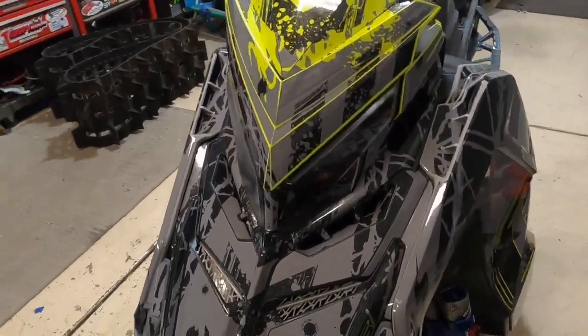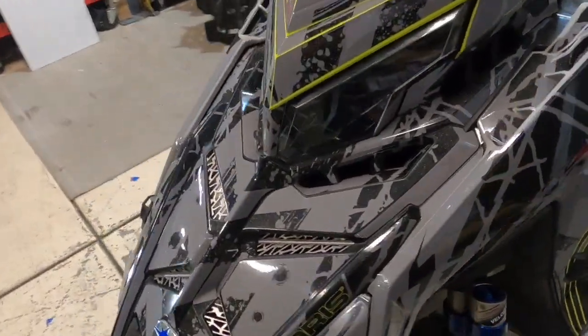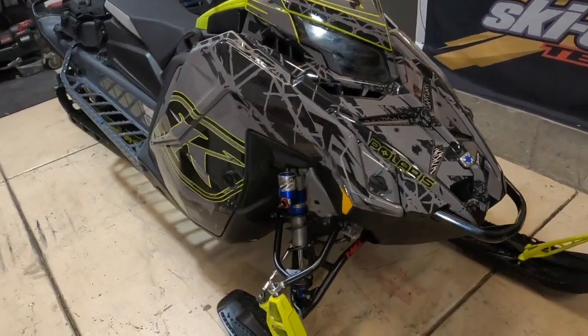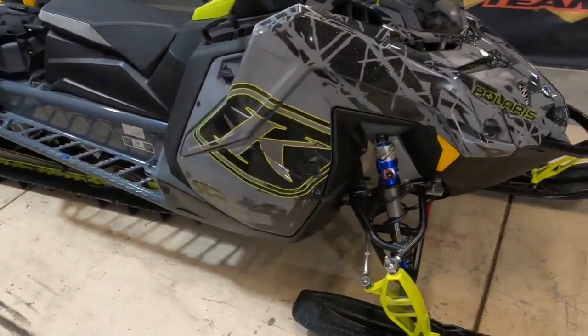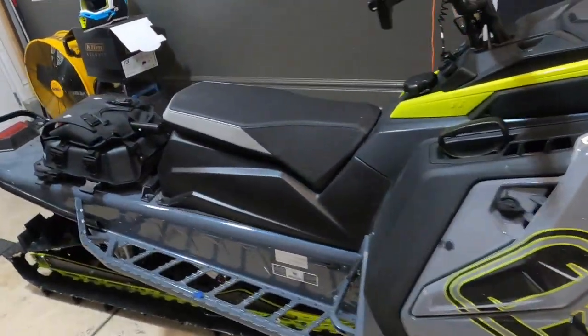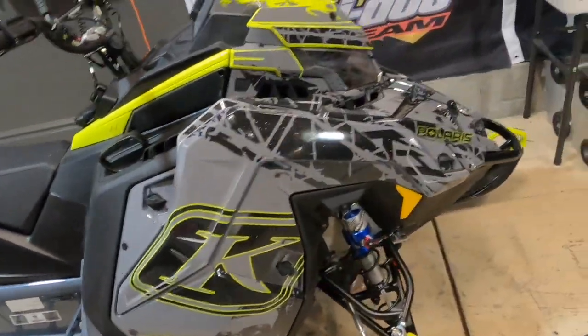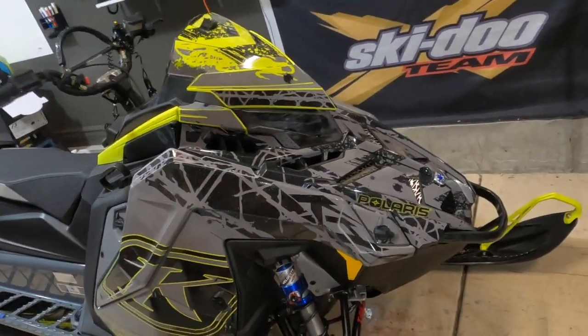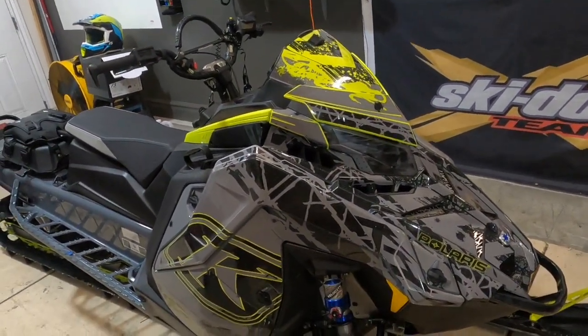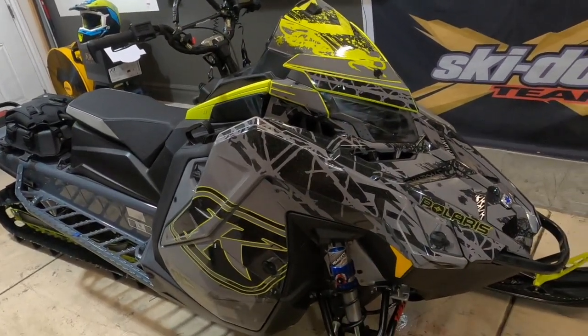Hood and side panels took about an hour and 45 minutes for two of us. Time intensive, but that wrap is going to stay on there and stay looking good for quite a while. We still have a lot of work to do — there's a lot of intricacies, we've got to put stickers down in here and then all the stickers on the back part. But the hood and the side panels are definitely the most difficult parts — there's just so many little stickers, so many little corners. We're going to come back and do the rest of this.